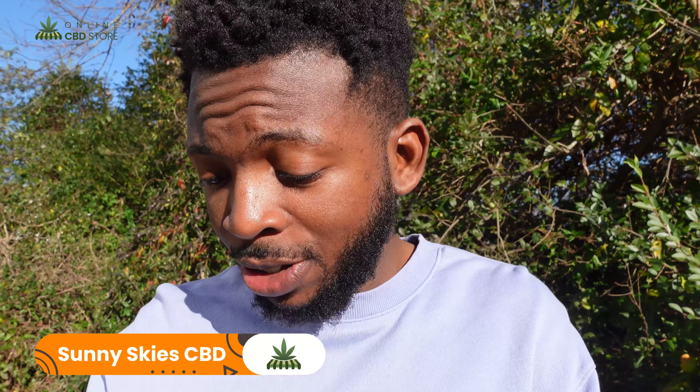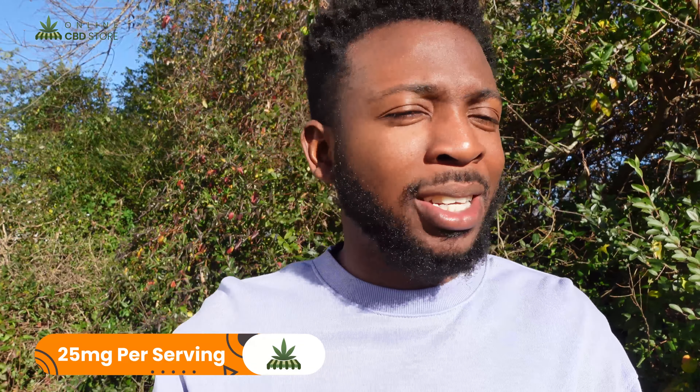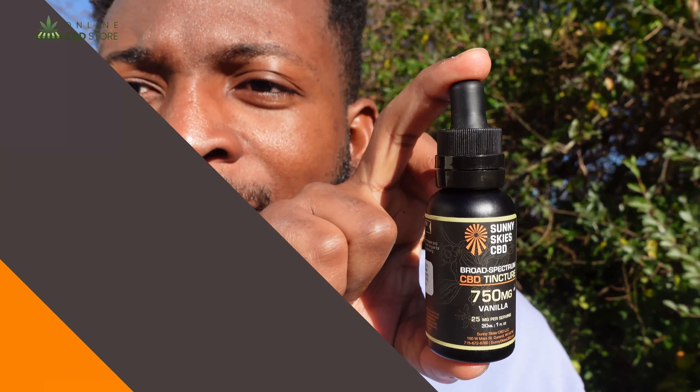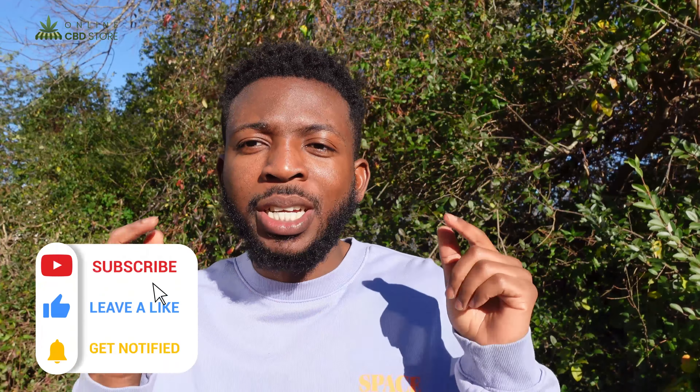To help us answer that, we have a tincture here from Sunny Skies. It is a broad spectrum CBD tincture, 750 milligrams, and it's going to be vanilla — my favorite. So it looks like there's 25 milligrams per serving. It has nine calories and one gram of total fat. I like the packaging so far.